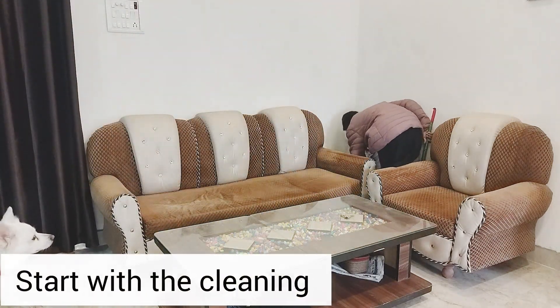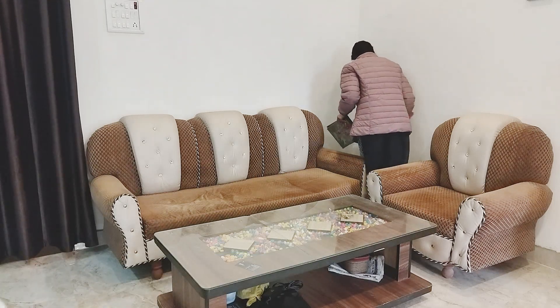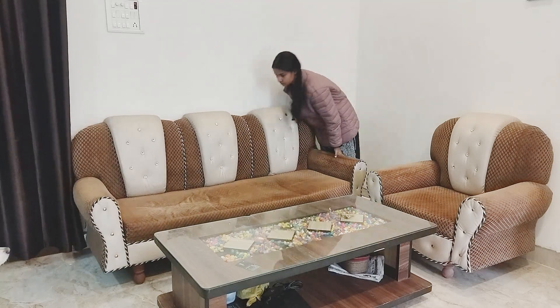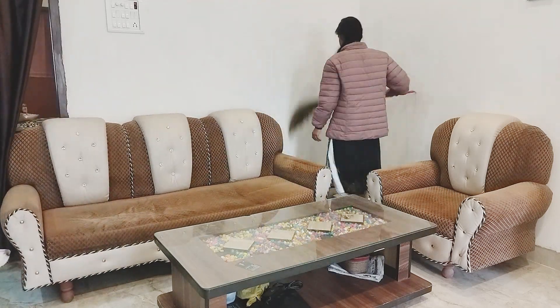So I was like, why not make a video for you? Because you all love home decor and I like it too. So yeah, without further ado, let's get started with the video.